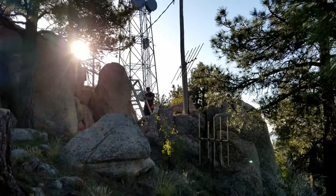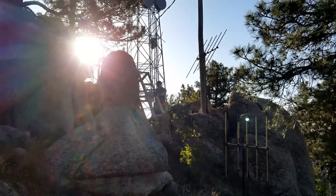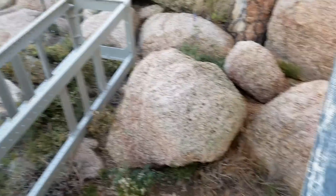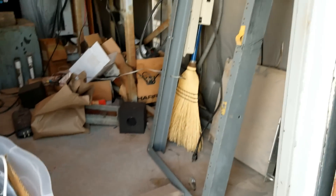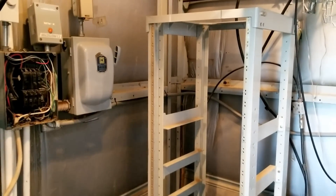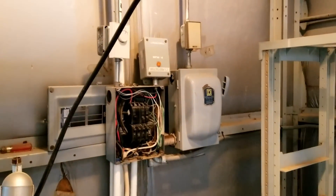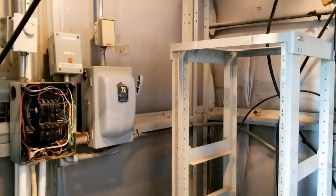But it's okay because it's new transmitter day here at KGMN-FM. Here is the rack for the new transmitter. New rack is installed. We have some wiring to do in the electrical panel, but that will continue here in a bit.